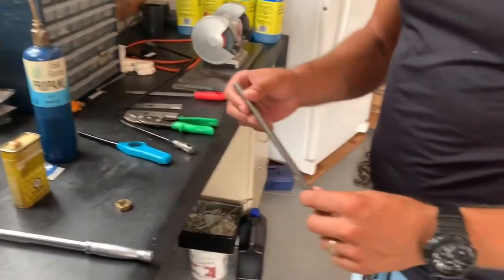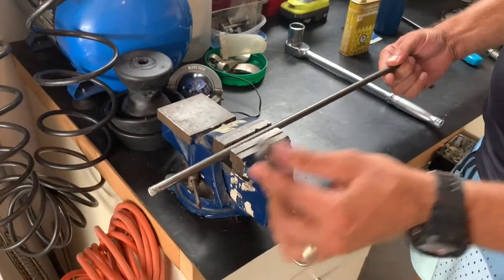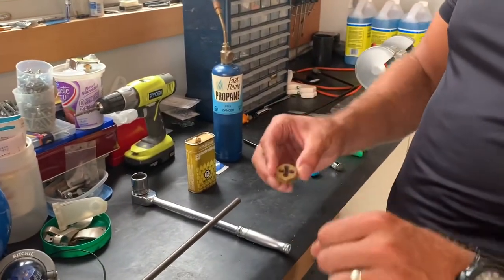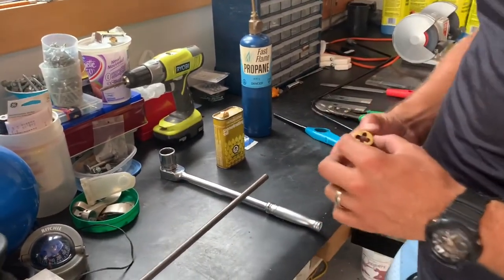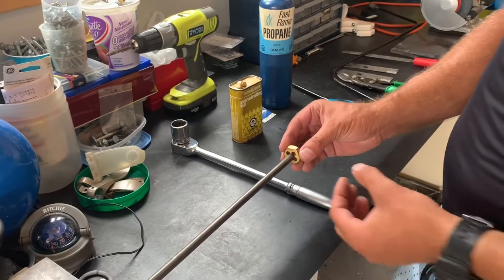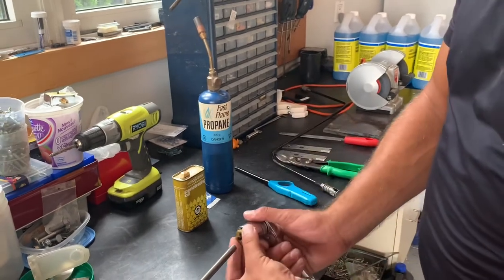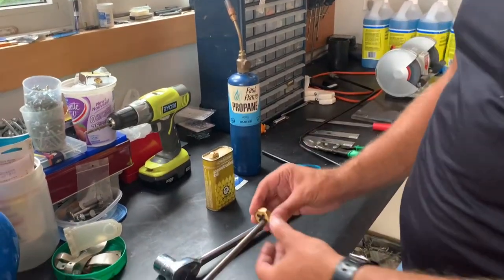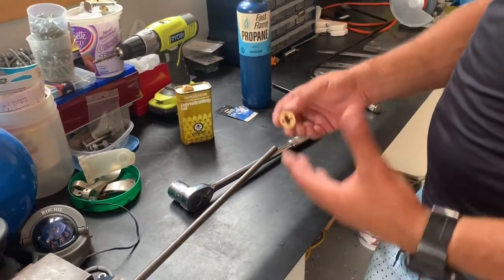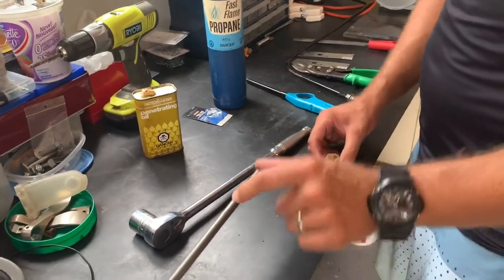Once I had the die, I used the bench vise to fasten the piece of steel in place just to keep it from moving. When you buy a die you can get a die holder or die bar, but I didn't buy one — instead I put the die on the end of the bar and used a really big ratchet to put it on the end and eventually cut the die into the steel. I used a little bit of penetrating oil to help it go smoother. It does take a little while — you have to go nice and slow — but you can get a really nice thread about two inches long on the end of the bar.